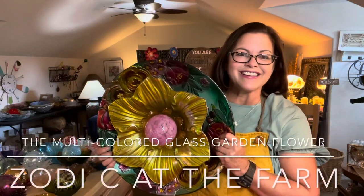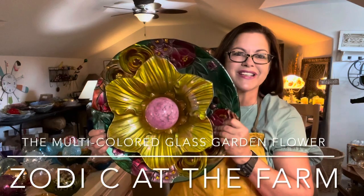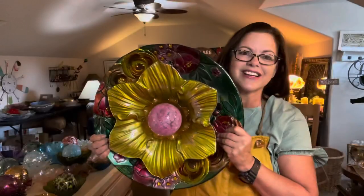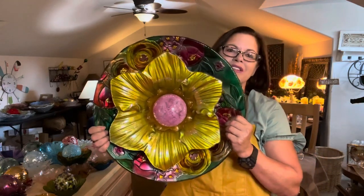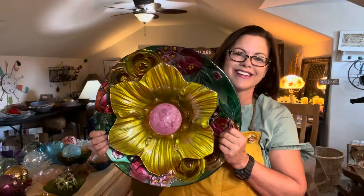Hi folks, it's Robin Clayton and I'm here once again with Zodicea at the Farm to present to you another beautiful garden glass flower for your home or your garden. I hope that you'll stay with me because I'm going to give you my tips from A to Z on how to make this beautiful glass flower.